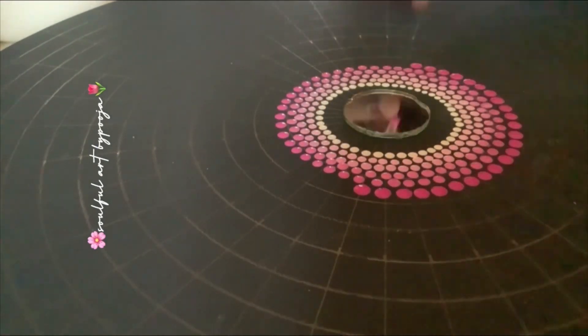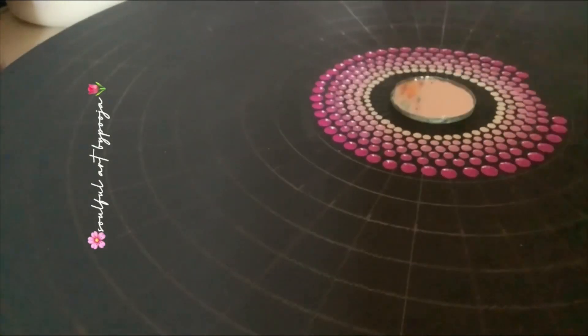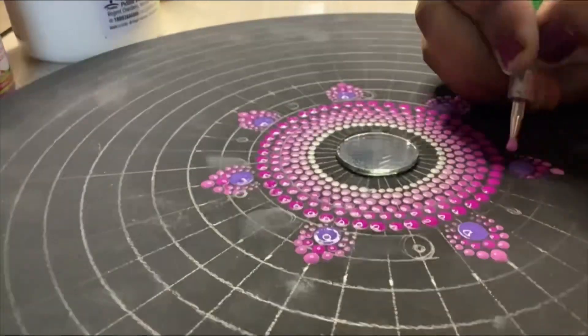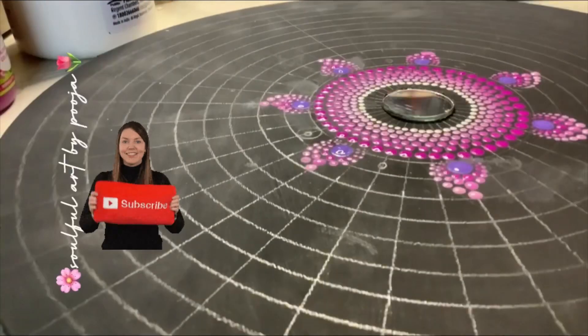As you can see, this is dotted mandala artwork. I have to change tools every time — we change the tools as we desire. I am going to show you this artwork.